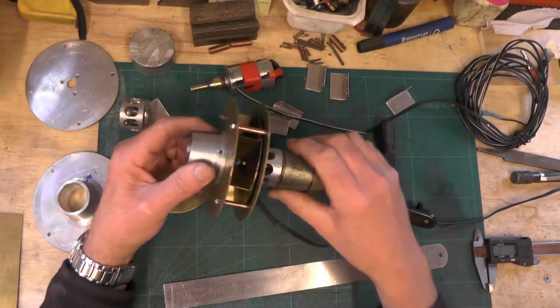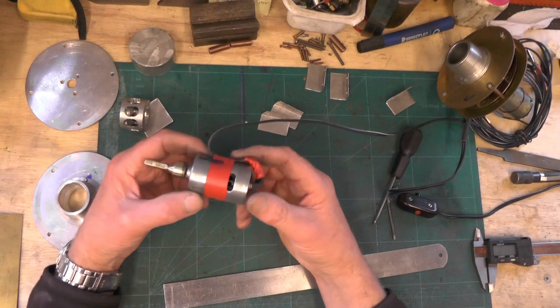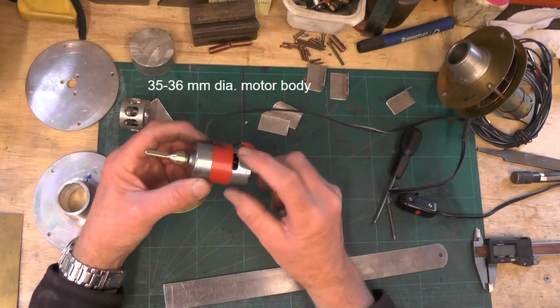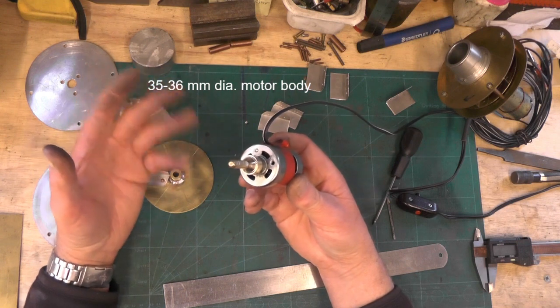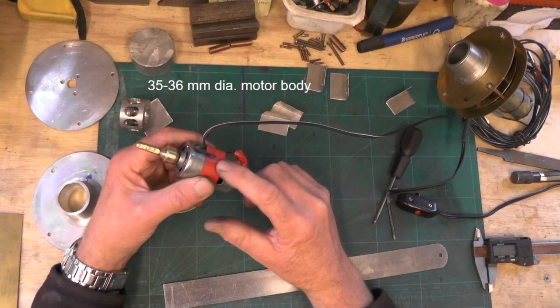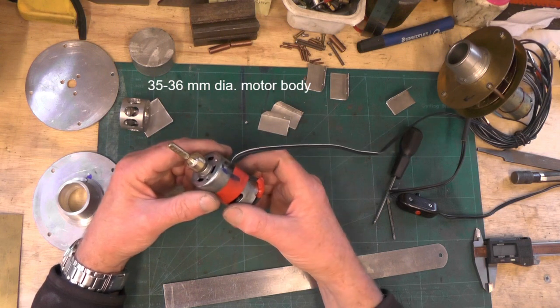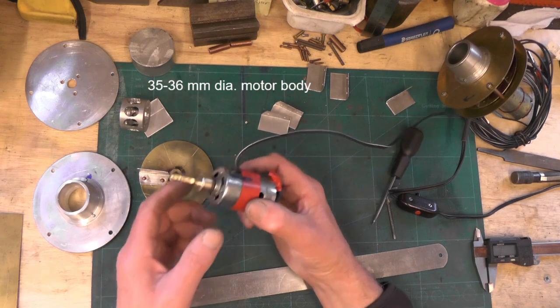So what you need to make this is a cheap 12 volt motor off eBay. This one cost me £4 — they vary between £3 and £9, but this one cost me £4. So a £4 motor, and then we'll start logically and work from the motor.